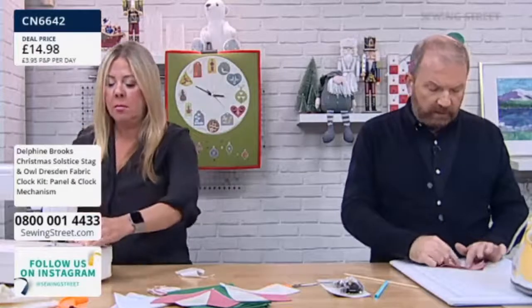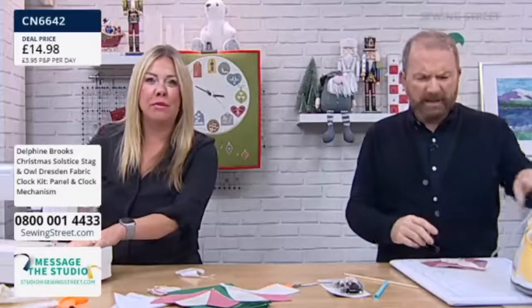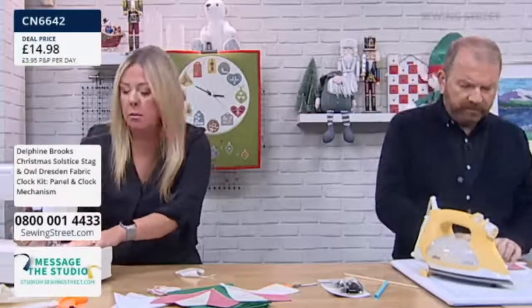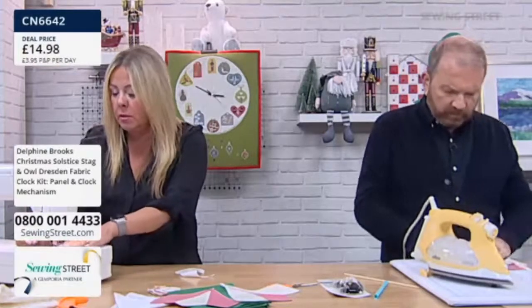Also, I think even the owl and the stag one — those could be all year round, can't they? Because that type of feel, that type of vibe is quite trendy. It's quite in at the moment. You know, if you go around certain big fancy shops, you'll see those type of designs.